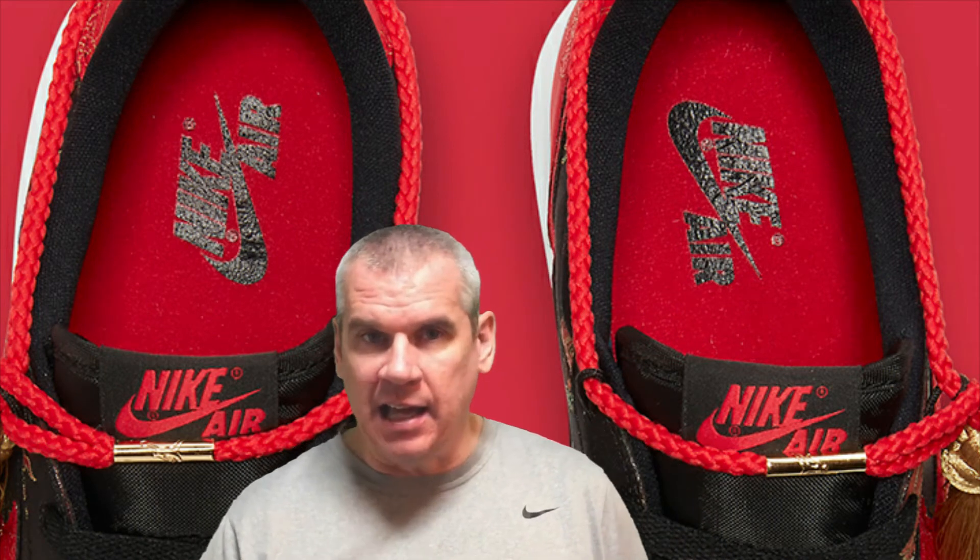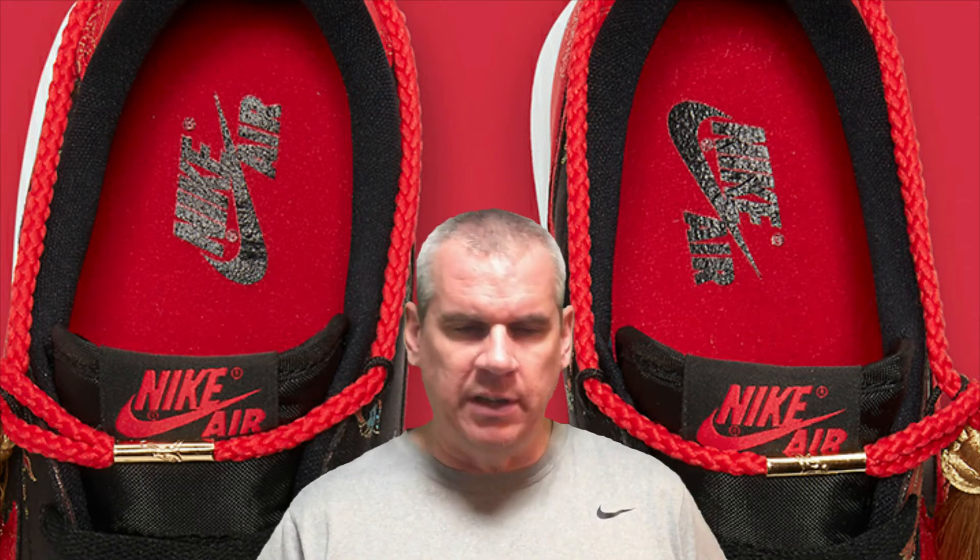The more subdued element is the tongue — a black tongue in nylon mesh, very simple with not much embellishment. At the top there's simple branding in red: black background, red Nike Air branding. And if you peek inside, the insole is red with black branding on it.